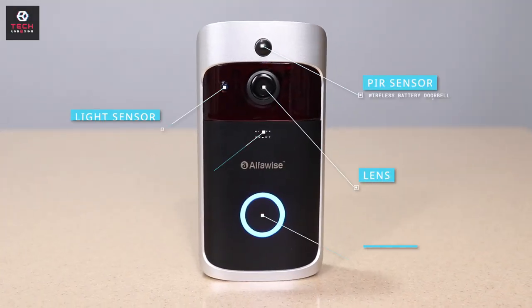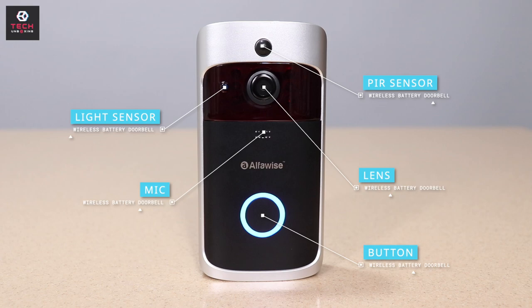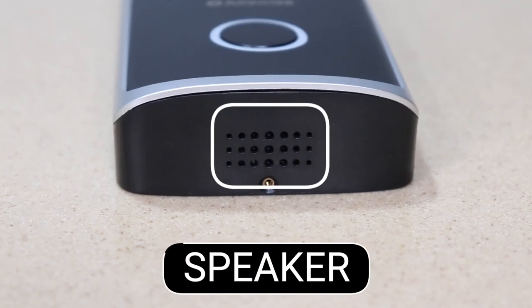So here on the doorbell, you can see a PIR sensor, light sensor, mic, lens, and a button. On the side, you can see an LED light indicator and AlphaWise branding. On the other side, you can see the main speaker.